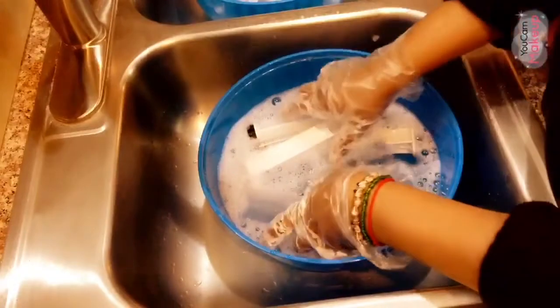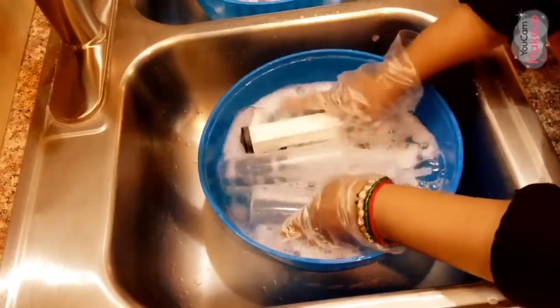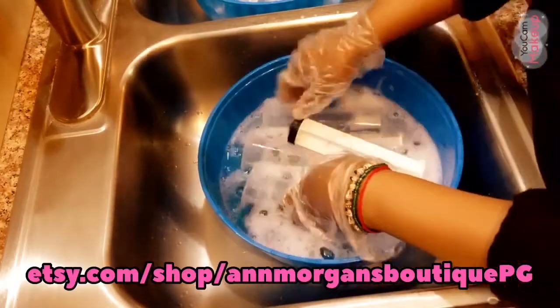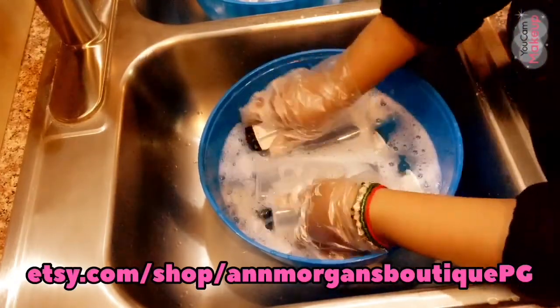...our squeeze tubes. So yes guys, they're coming! Our Etsy page — we're going to be launching it very soon, so you guys can go and make your purchases there.